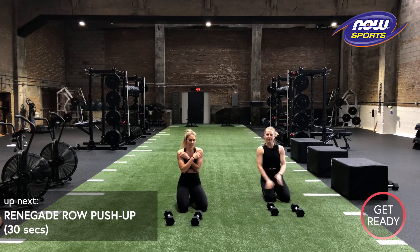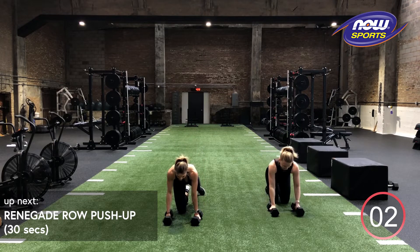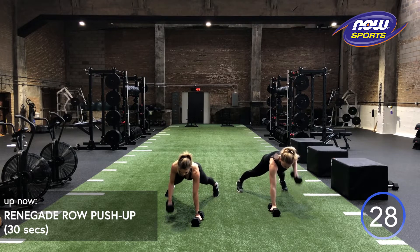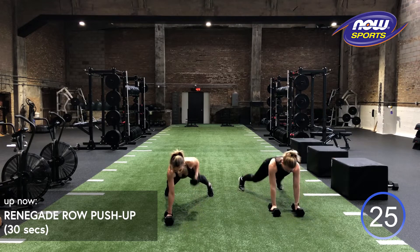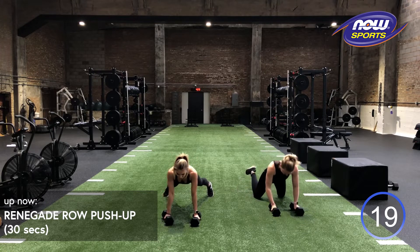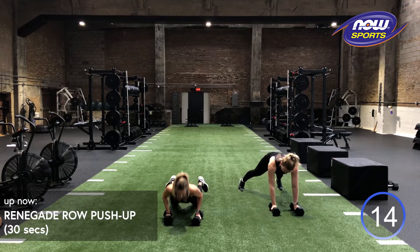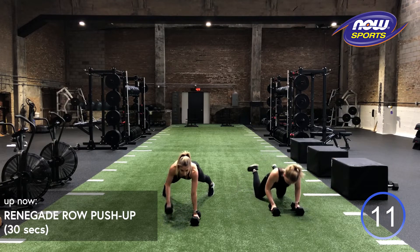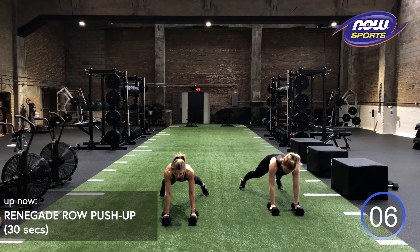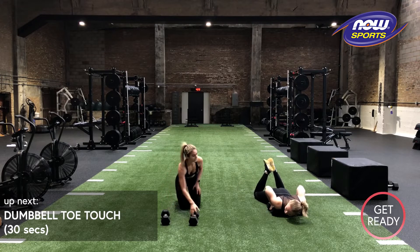One more set. Shake it out. A little shoulder massage. Back on. Last one in three, two, one. Stay strong through this last one. It is totally fine to slow down, but keep going. 10 more seconds, maybe two more reps. We got three, two, one.